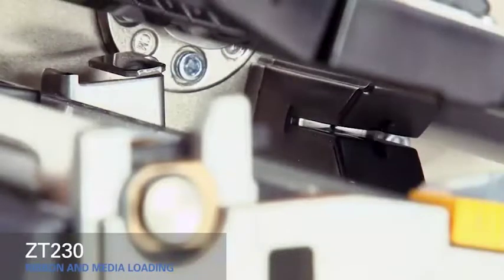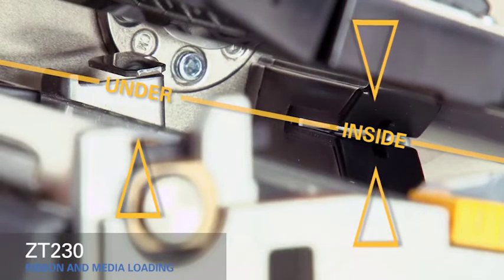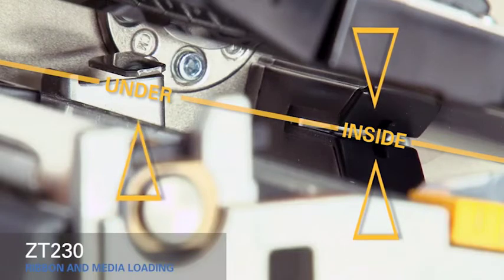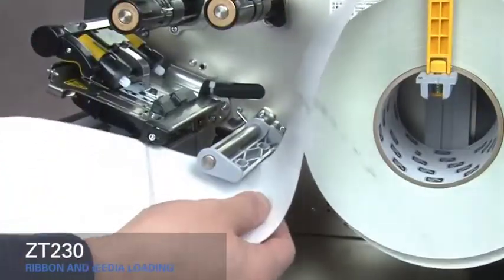As you thread the media out through the front of the printer, make sure it runs inside the gap sensor and under the inner media guide. Slide the media under the gray damper and the print mechanism.